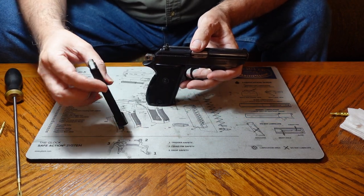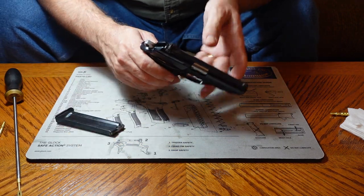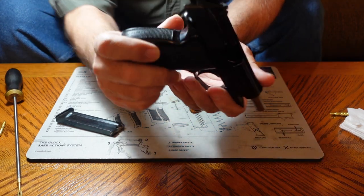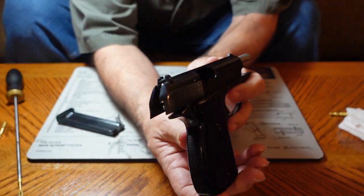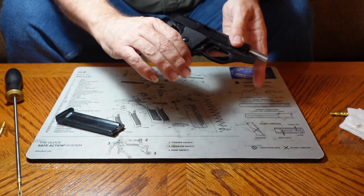As is always the case, the first thing we want to do is verify that there is no ammunition in the gun and that there is no ammunition present in the work area. We are empty.